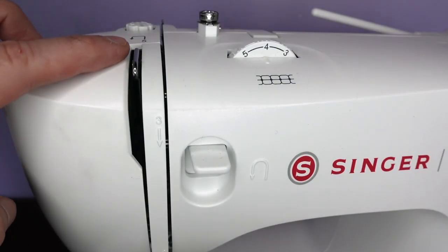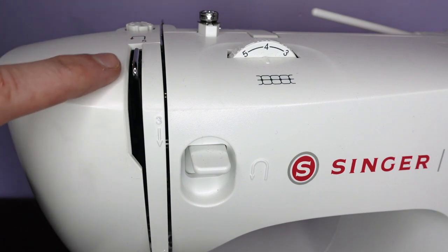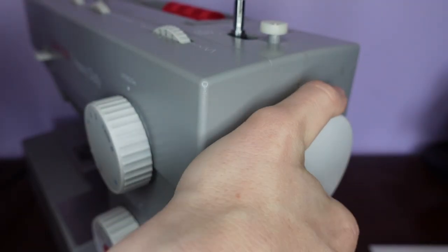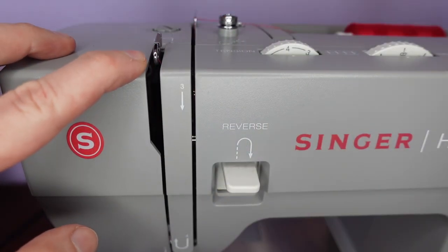This should be the default position for our needle. This machine doesn't have any markings, so I have to watch the lever to see that it comes up to its highest point.